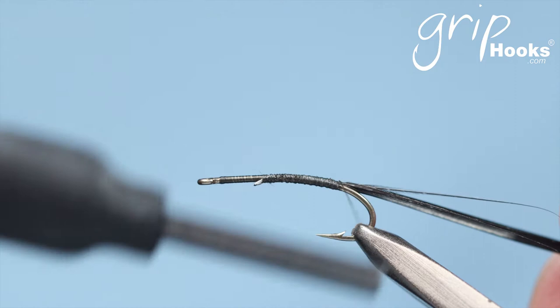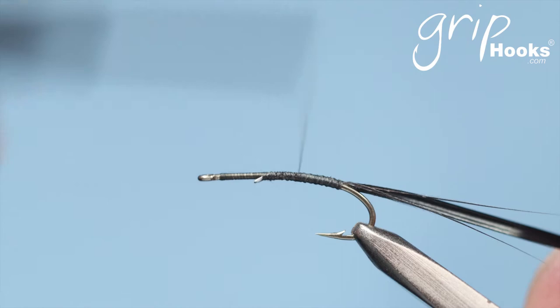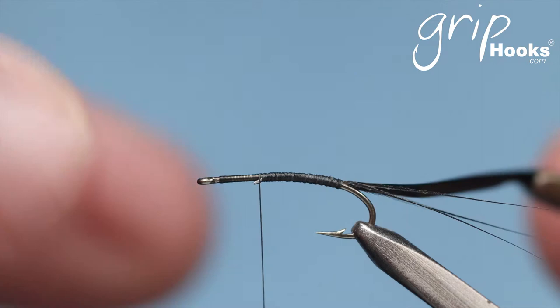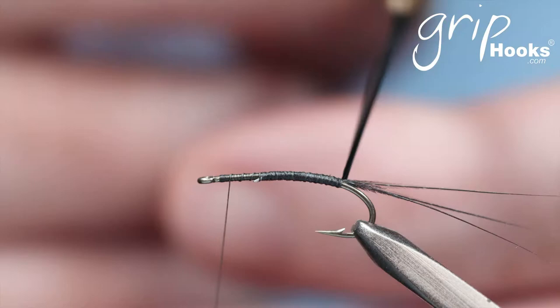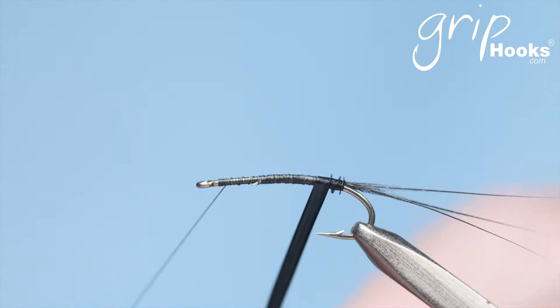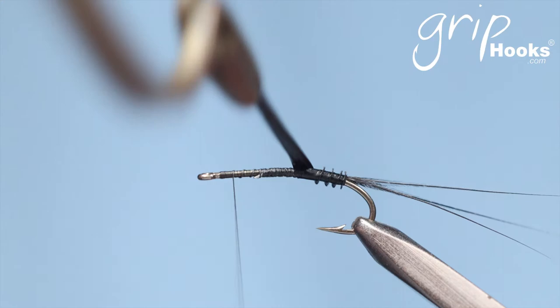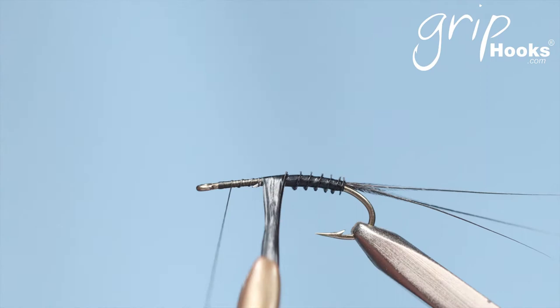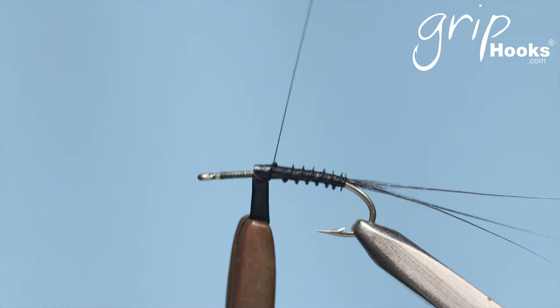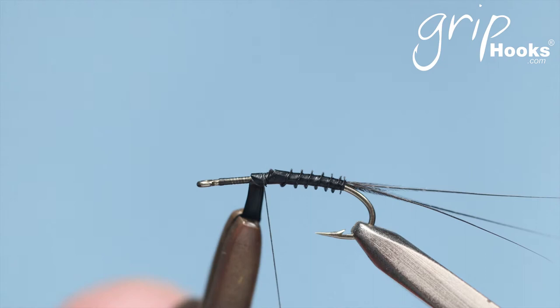We're going to tie a goosebite abdomen. When I tie it in smaller sizes I more often use the stem of a hackle, a strong saddle hackle. But in this instance I'm going to be using a goosebite — it creates nice segments. There's a video on goosebites and I'll post a link below on how to prepare them as abdomen material. Actually, this is not a goosebite, it's a turkey bite. They are a little bit longer and easier to work with, but the video applies to both. You create that nice segmented abdomen.